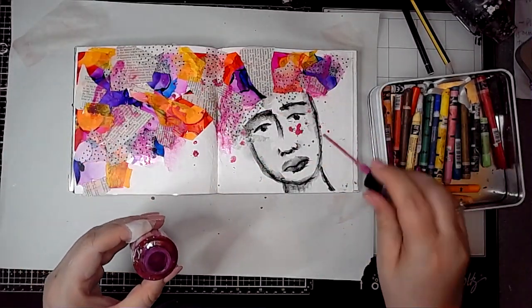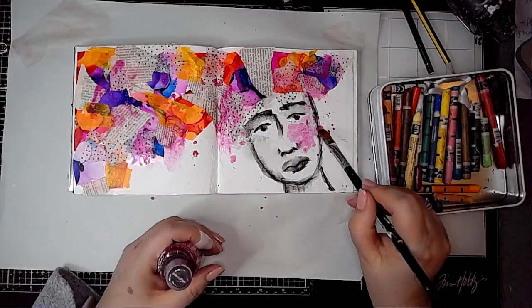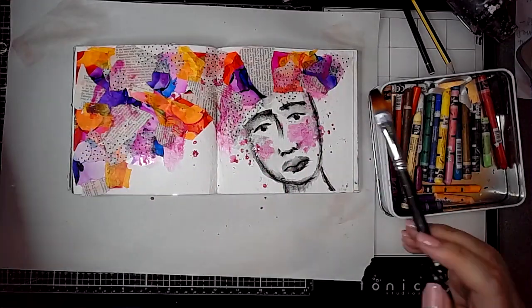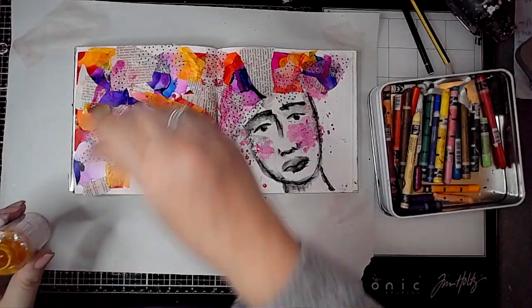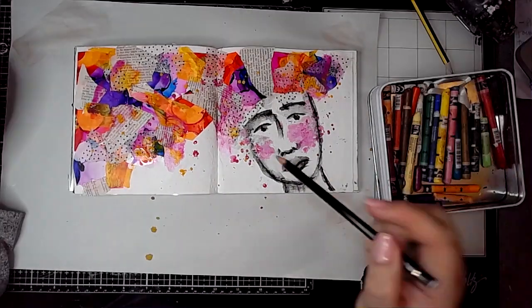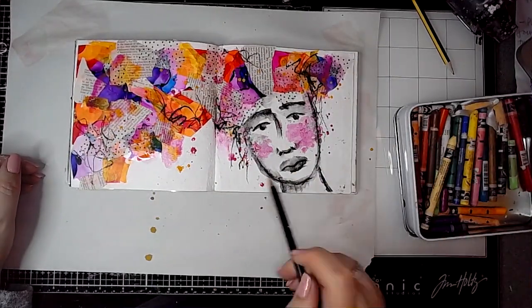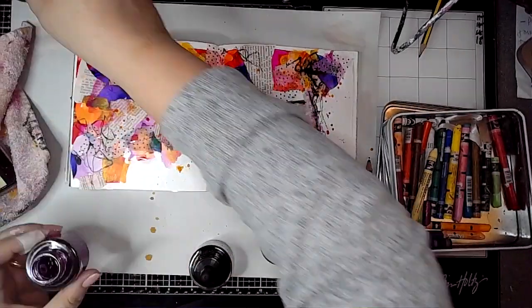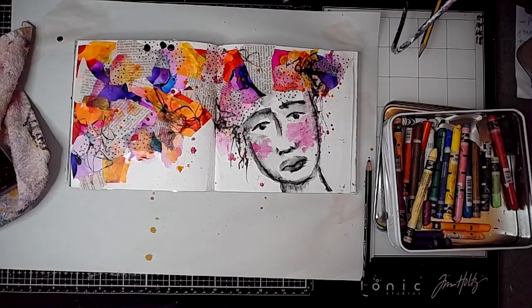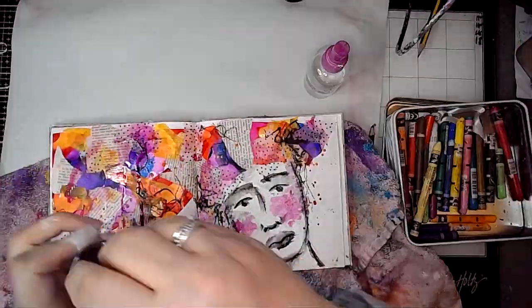Then some splatters with some gloss sprays, and then I decided I would spread those around a bit on her cheeks — more gloss sprays, just some splatters, trying to use the same sort of colours I've already put on the page, and some scribbles. Then this is some watercolor ink — I'm just going to pop drops of those at the top of the page and then add a little spray of water and just let them drip down.